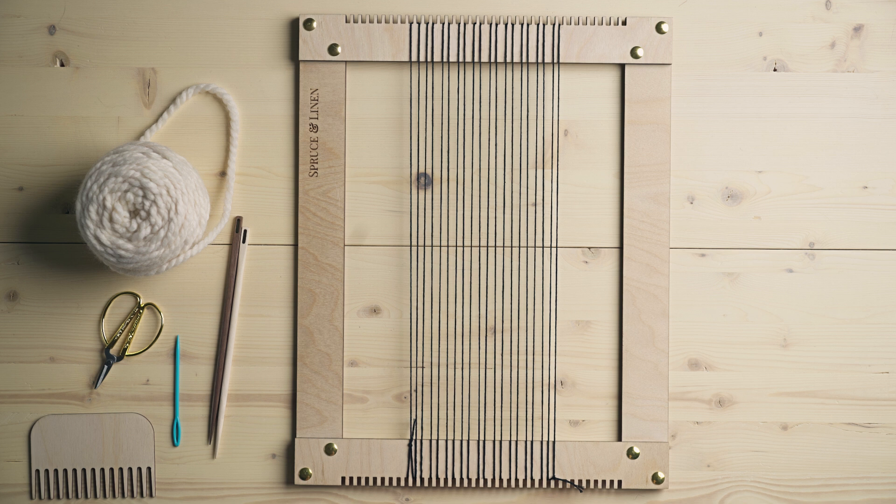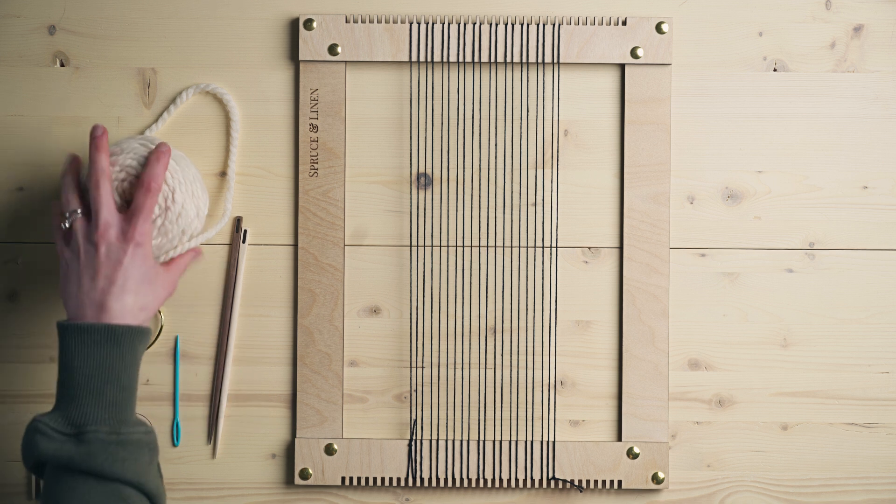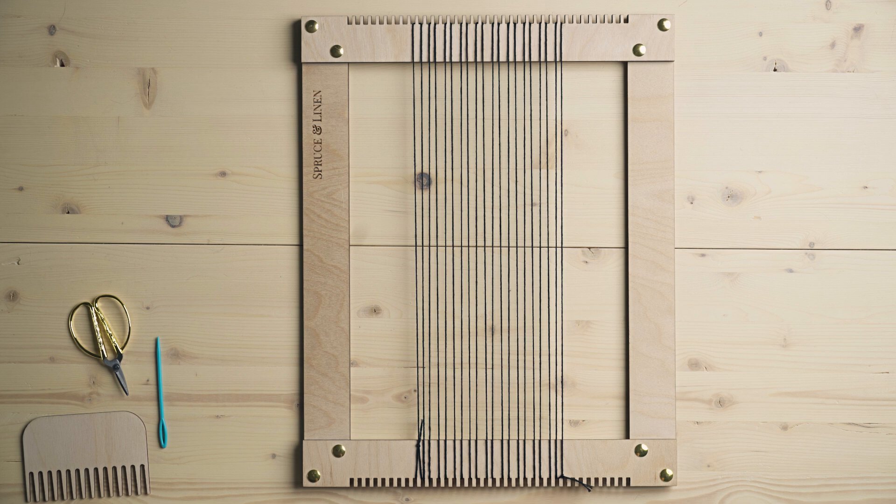The first stitch we're going to talk about is twining. I love twining — it's a really structural stitch that locks those warp strings in place, and it's my current favorite way of starting a weaving. When you put in a locking stitch like this at the beginning, when you take your weaving off the loom, those warp strings aren't going to slip up and down as much. I used to always start with a plain weave, but then things shift around more and you have to do more measuring to keep everything straight.